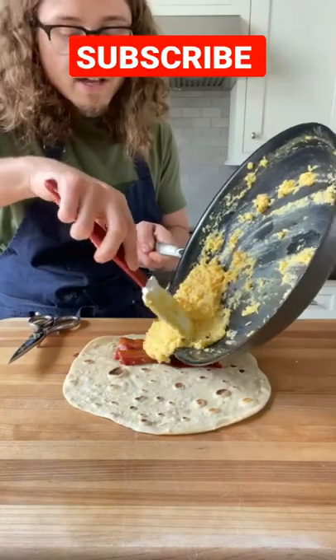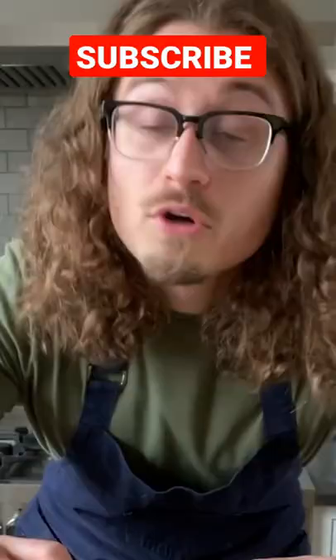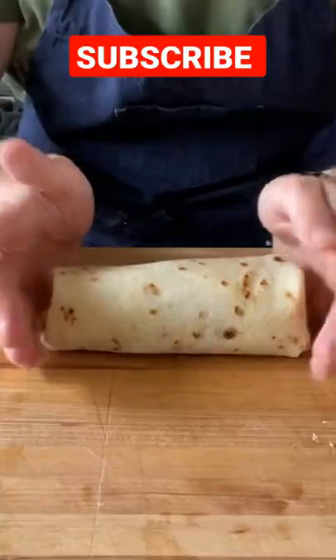Tortilla. First up, bacon, then your eggs, cheddar cheese — I like it melted — your pico, optional avocado. Now for the more difficult part: roll into a burrito.